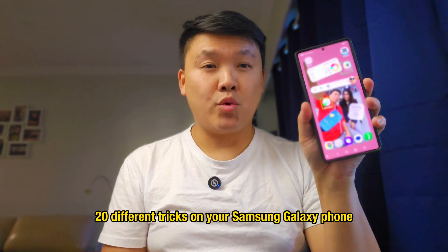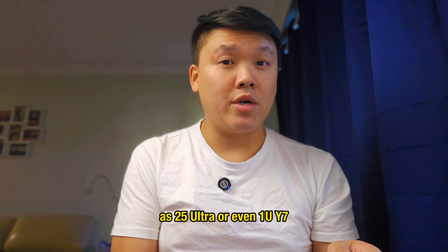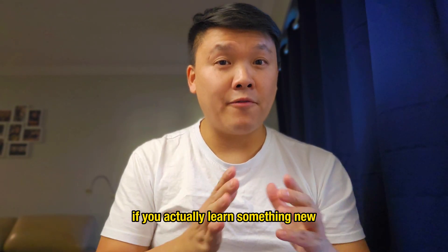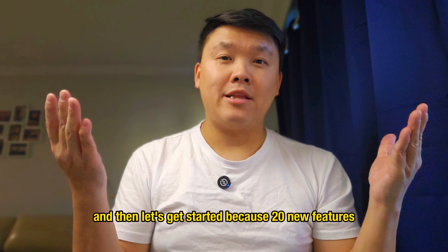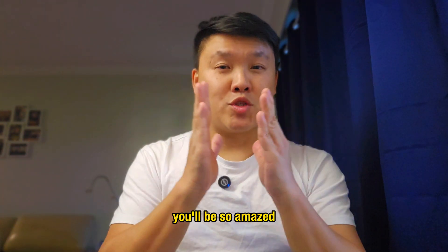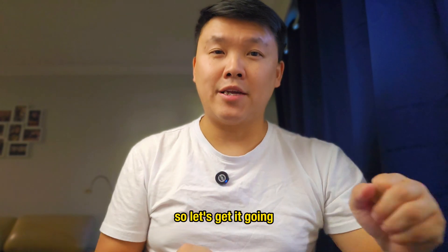Today I'm going to show you 20 different tricks on your Samsung Galaxy phone, the S25 Ultra or even One UI 7. Please subscribe to this channel if you actually learn something new, and let's get started because 20 new features — you will be so amazed at what they can do on this Samsung Galaxy phone. Let's get it going.